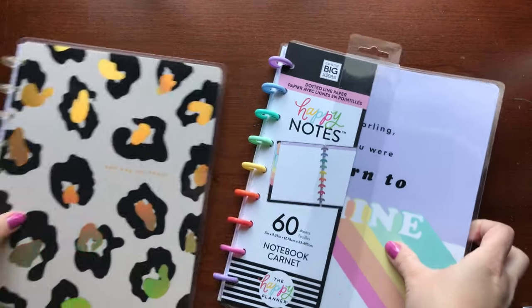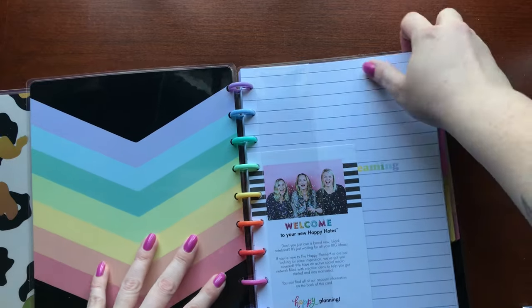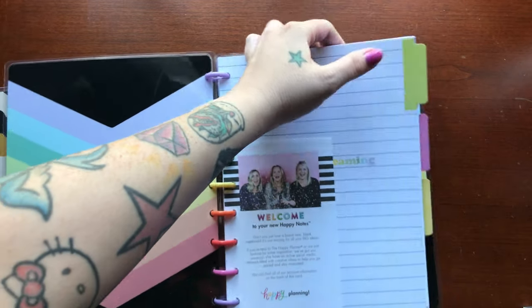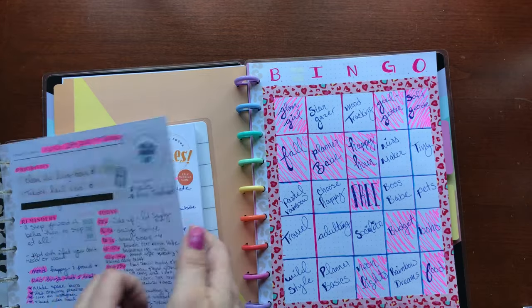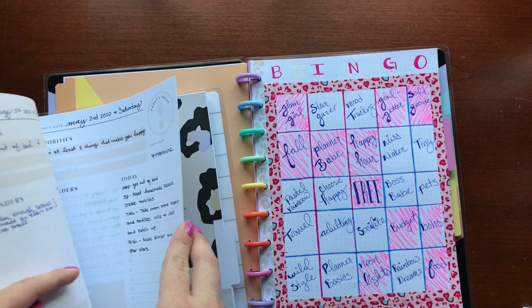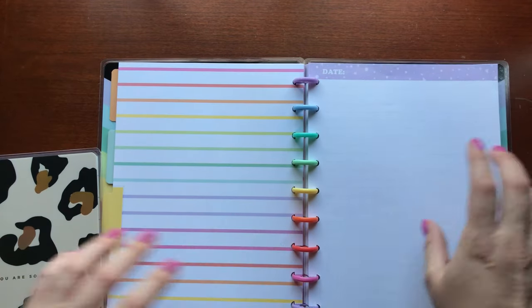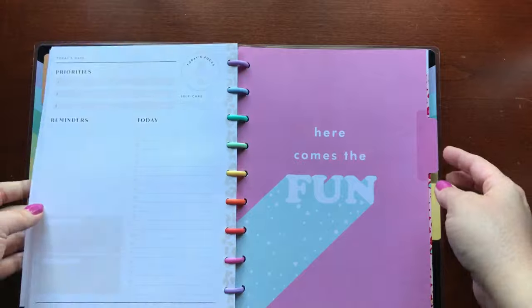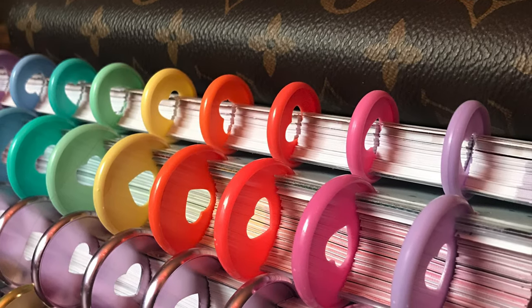Let's begin by moving into this other notebook. I want my notebooks and planner to all coordinate this season. I am all set up for this season. I want to say thank you for joining me on this episode — remember to be kind and have a happy day.